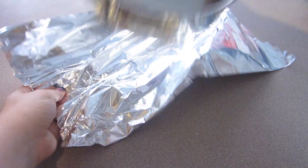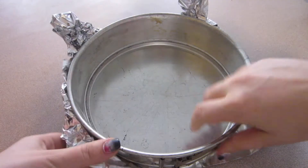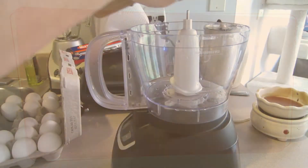And of course the springform pan — that's kind of like the star of any cheesecake recipe. I always line mine with tin foil just in case the seal's not tight and I don't want to make a mess of my oven.